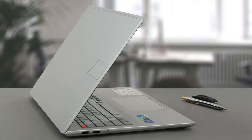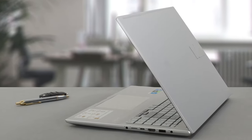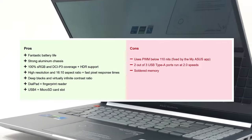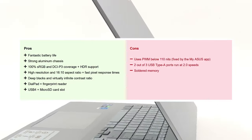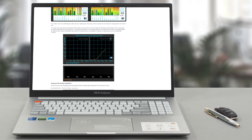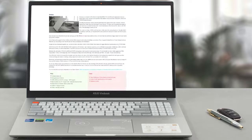The Vivobook Pro 16X OLED combines powerful hardware with a sleek and elegant look. It is as convenient as having a desktop, but with a long-lasting battery so you can work as much as you want, wherever you want. This is probably the perfect balance of performance and efficiency. On our website, you can find further testing as well as comparisons to many of the Vivobook's competitors, so you can accurately determine if this is the notebook for you.